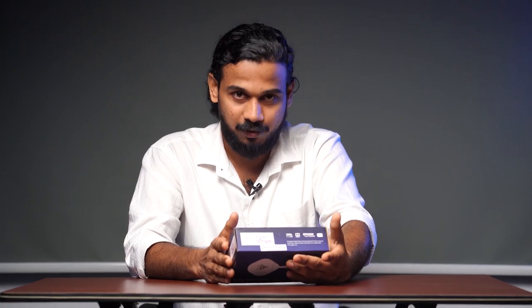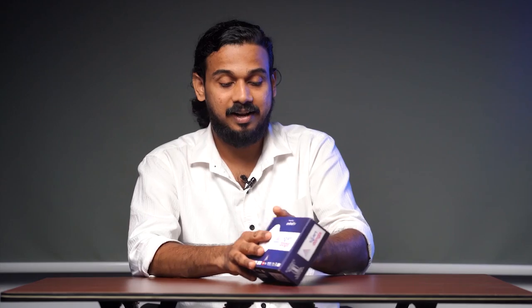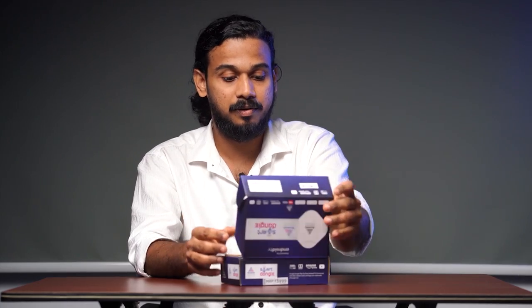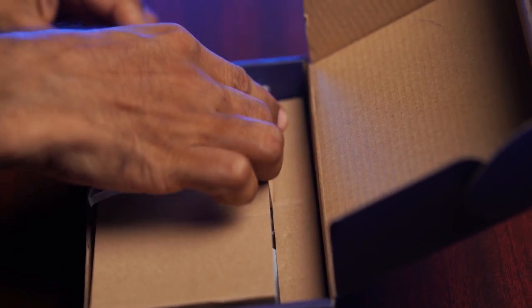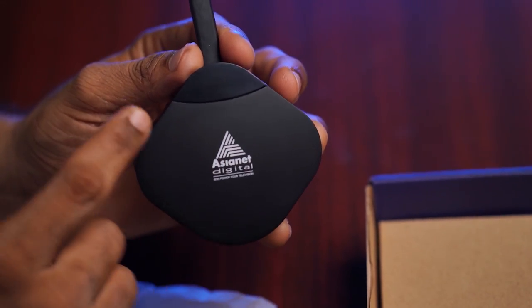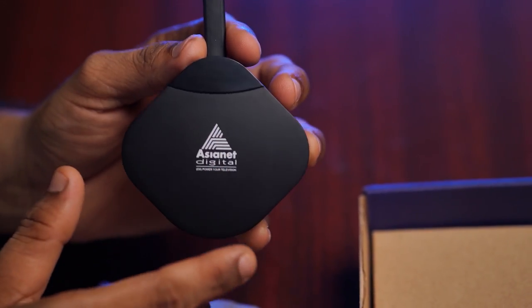Here we go — a cute small box which indicates it is powered by Android TV, with inbuilt Chromecast, and facilitates a 2K resolution. Let's open this up right away. We have a smart dongle in a nice soft wrap — a rounded diamond-shaped device with a mix of matte and glossy finish.